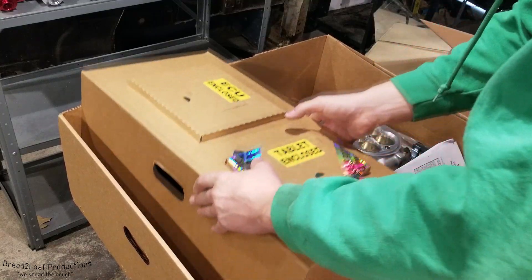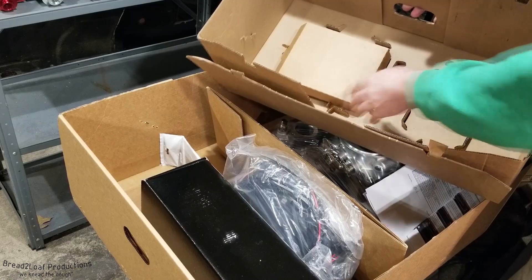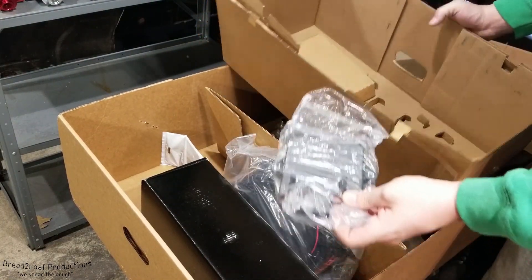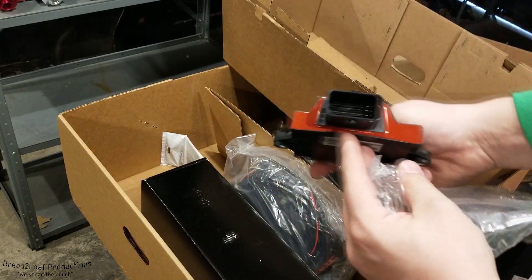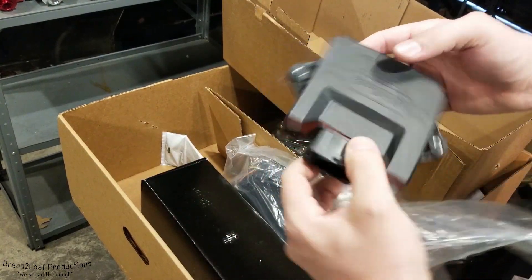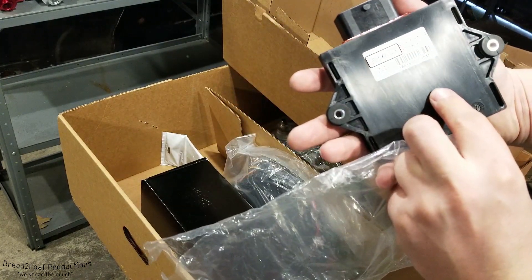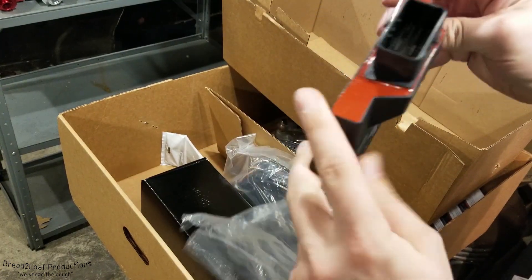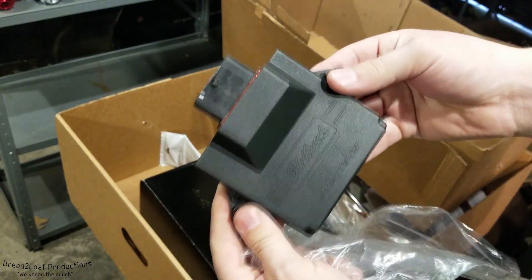Obviously you have your tablet and the ECU right here. Here's your ECU — it's got a nice connector pin right there. It says Edelbrock EFI Systems on it. It's got two mounting locations with rubber grommets, and it is fully waterproof with that epoxy seal.